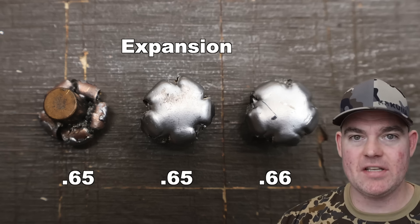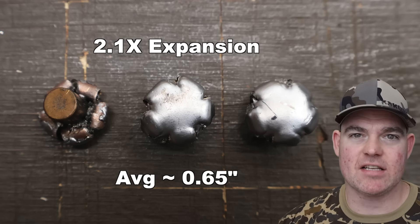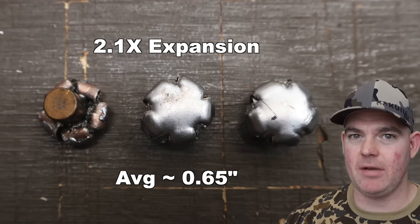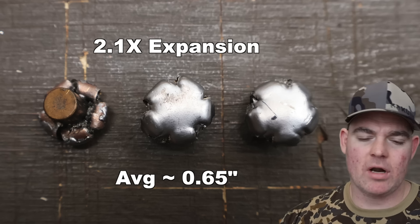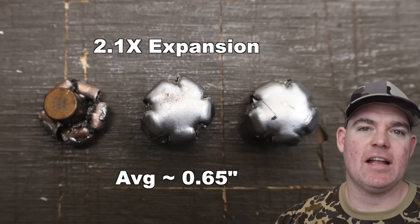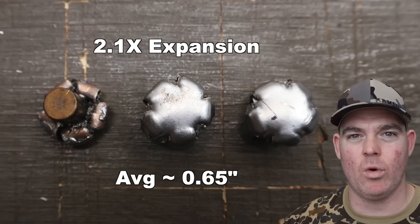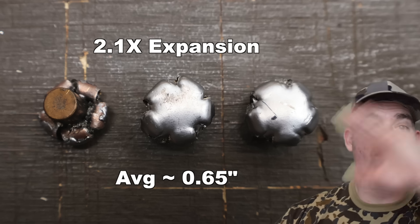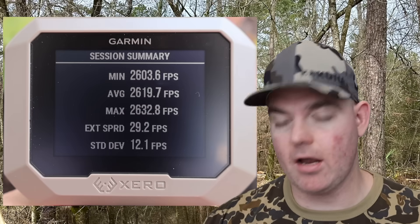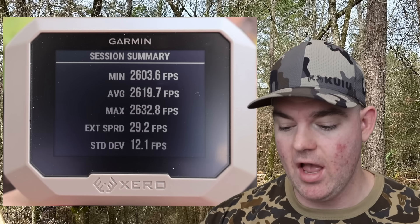Expansion: almost identical — 0.65, 0.65, and 0.66 inches, for an average of 0.65 inches expanded diameter. That's 2.1x expansion, over the 2x mark I like to see for most good medium game hunting ammo. What I want to point out is just how uniform these bullets are — it's not a jagged piece off here or there in two or three places creating that 2.1x expansion number. It's the whole thing all the way around. It's perfect expansion.